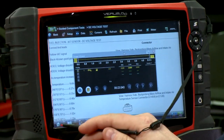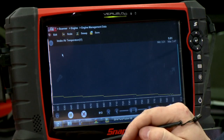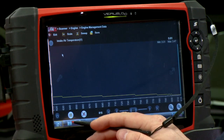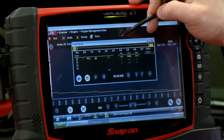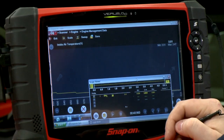Now I can go back over to the scanner by hitting the home key and going back to scanner. This button right next to the home button is the taskbar button. If I press that, you see where it says Scope Viewer there on the window — I can click Scope Viewer and I can see what's going into the computer and what's coming out of the computer on the same screen.